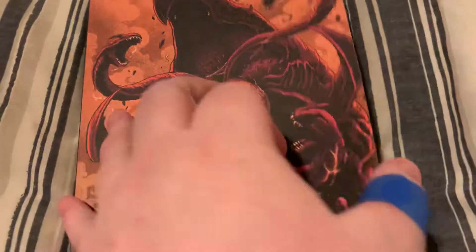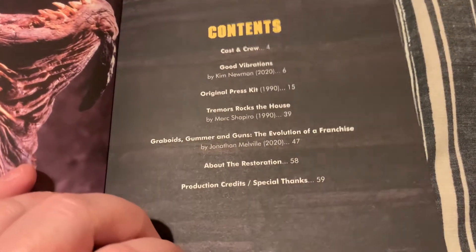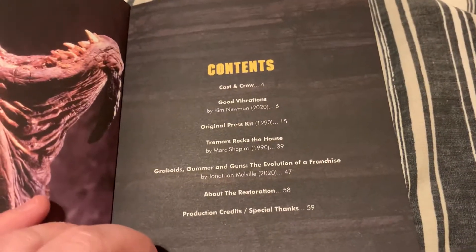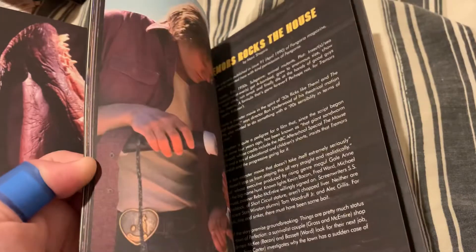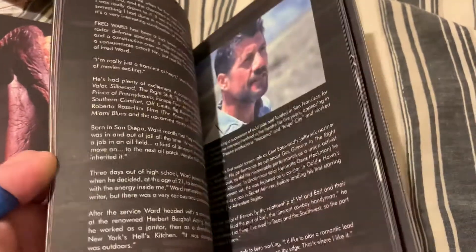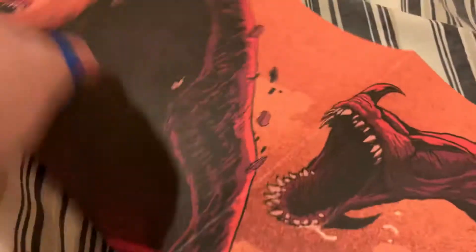In here you get what looks like two posters and a booklet. You've got cast and crew, 'Good Vibrations' - you can pause that if you want to read it. I'll just have a quick look. That's cool, I look forward to giving that a read. I love the smell of new books as well. Next up we've got this movie poster, let's get this open and take a look.